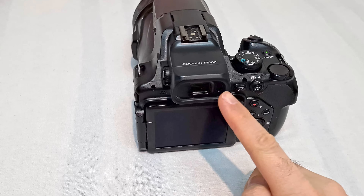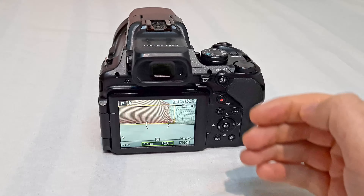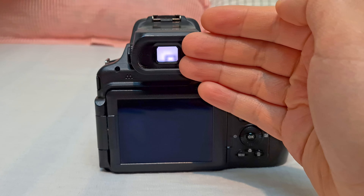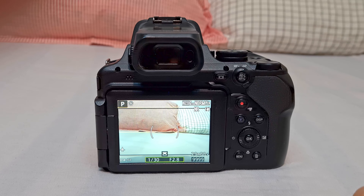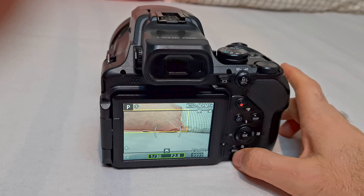How to enable or disable the eye sensor on the Nikon P1000. If you put your face in front of the camera or any other object, it switches to the viewfinder. If you remove it, it switches to the LCD. Let's see how to disable that sensor, which is flashing and visible.